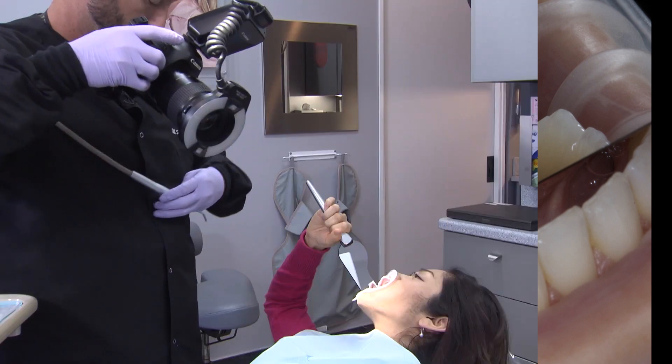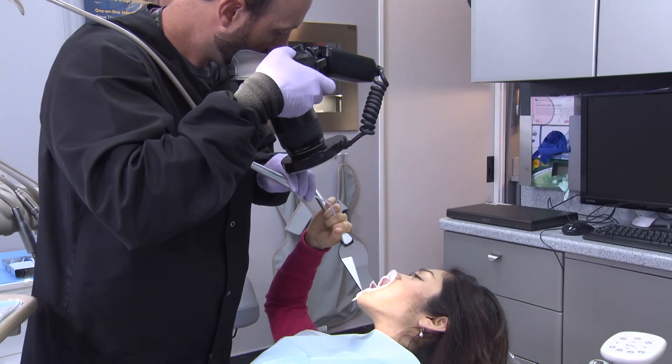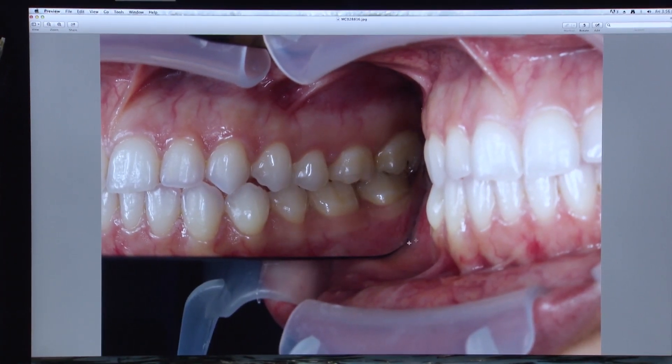Intraoral photography can be used for a wide variety of purposes, from communicating shades and design features with the lab to constructing marketing portfolios and advertisements to promote your practice. Editing and perfecting your photos can easily be done on most office computers without the need for additional expensive software.